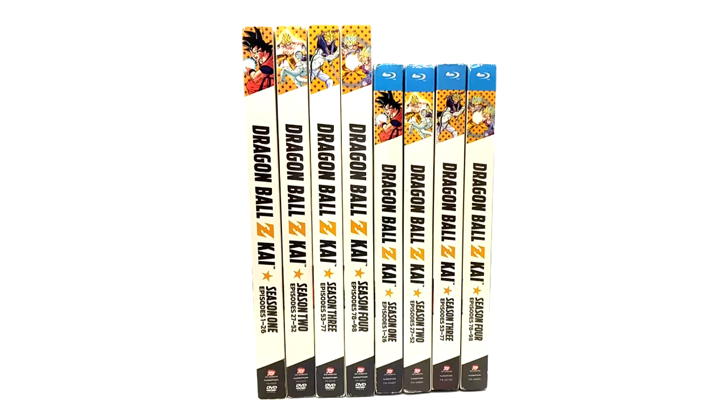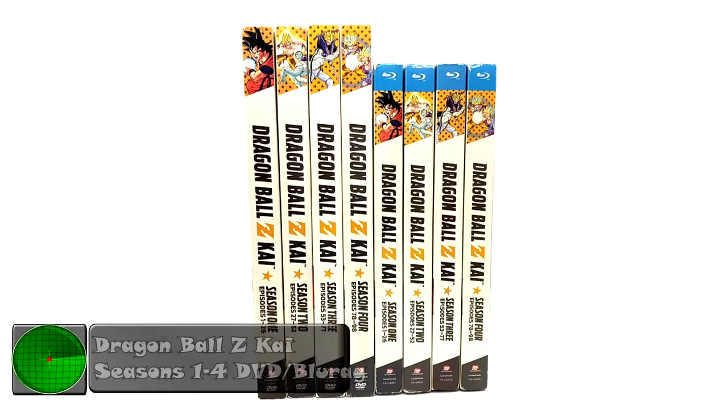Hello and welcome back Radar Force. Today on this product review episode we are reviewing the season sets of Dragon Ball Z Kai DVD and Blu-ray seasons 1 through 4.